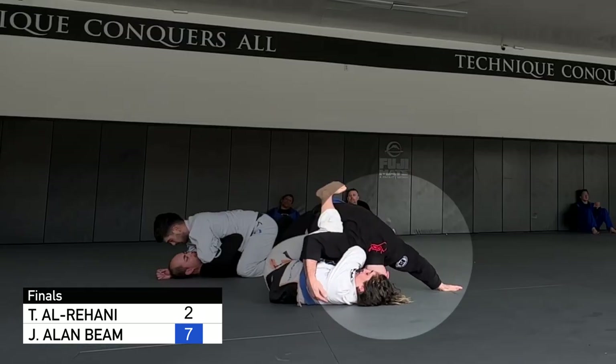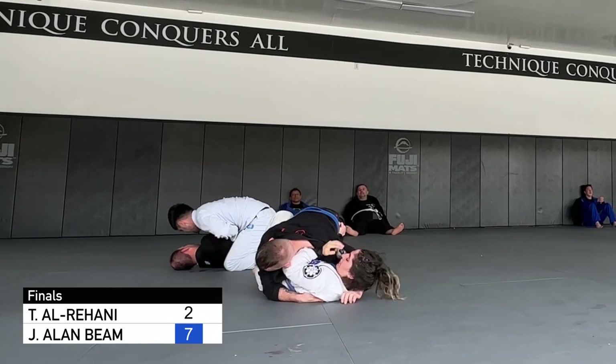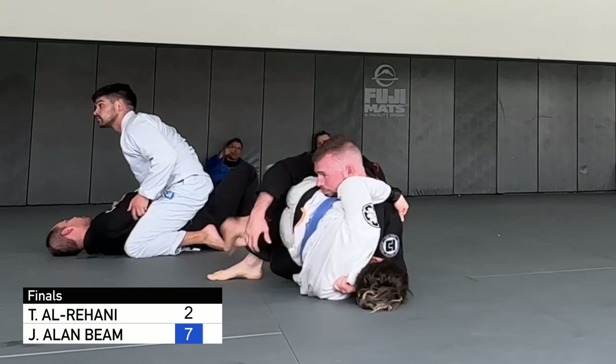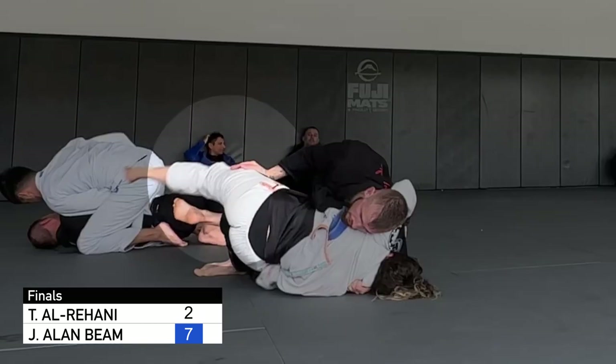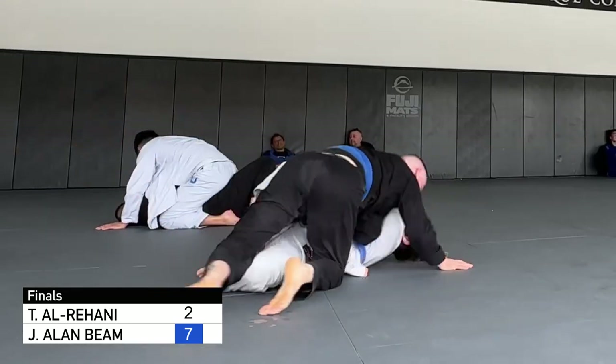I end up with a deep underhook and then I post my head and hand on the mat with a wide base to begin knee slicing. For some reason, I switch to this low hip backstep type pass with a cross face and get lazy with my right hand pushing the knee down instead of using my forearm and framing against her quad to sneak my knee through to three-quarter mount. She's able to get inside position, keep my knee out, and use a butterfly hook to retain butterfly guard.